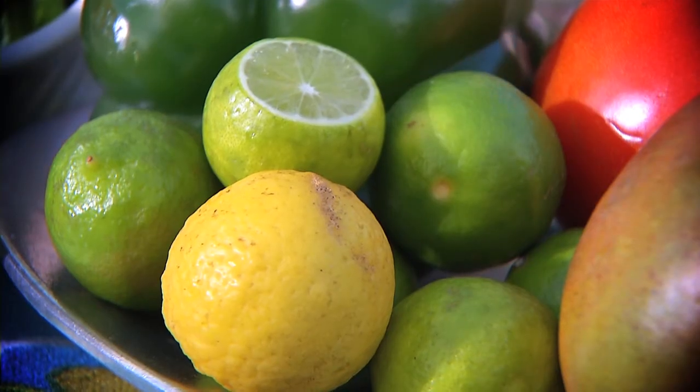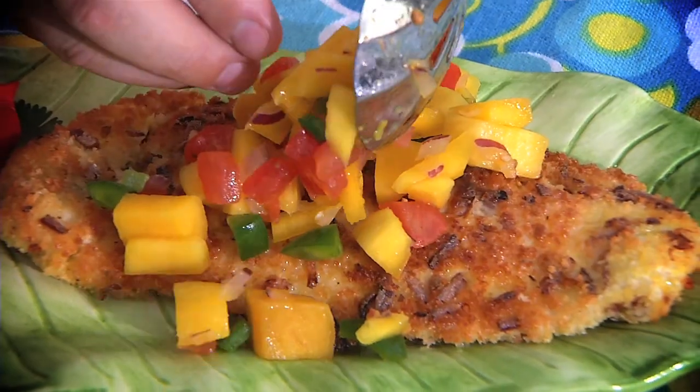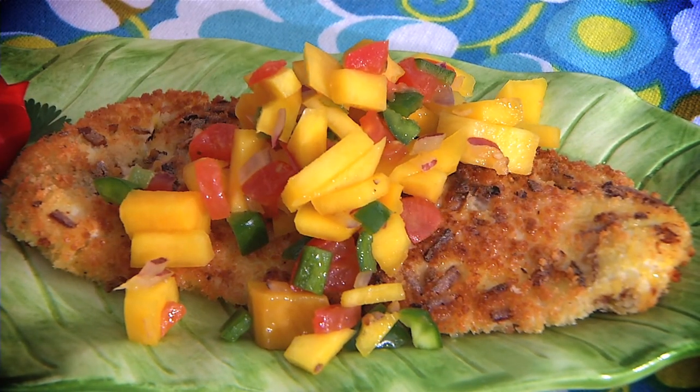Top it with key limes and butter — that's right, key lime butter. It's tart, it's rich, to die for. Throw on some incredible mango salsa.